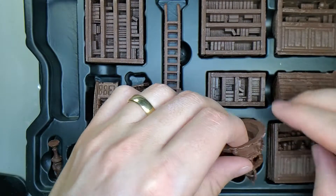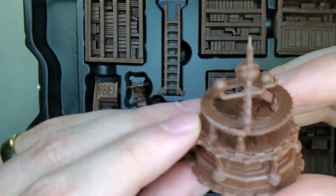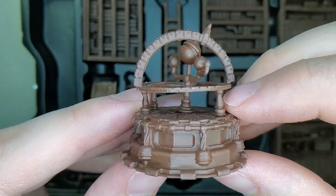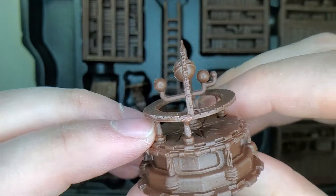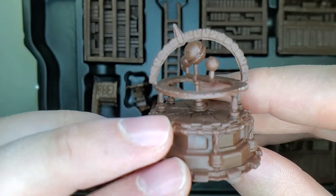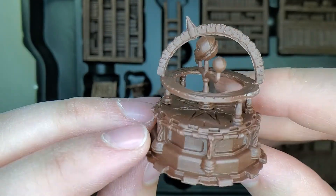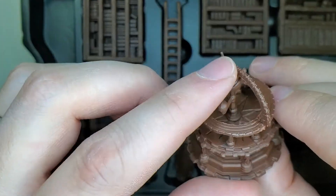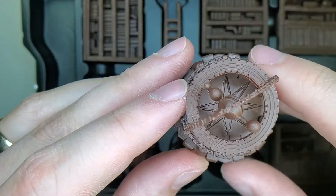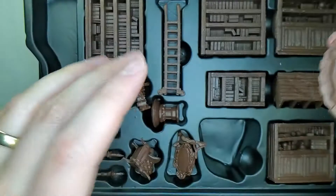Now the pièce de résistance — we have our astrology device of some kind, looking at whatever planet is in your D&D universe. Got some ways of looking at the night sky and keeping track of things. It is slightly warped but not too bad. I'm liking that — it's got a sundial sort of thing going on in there as well. Really pleased with that.